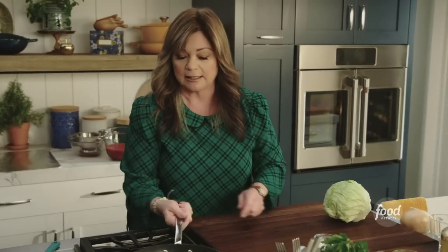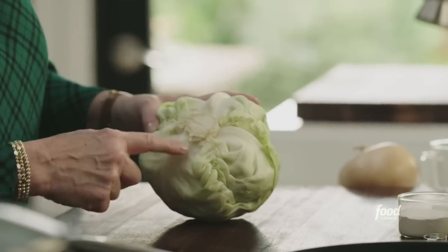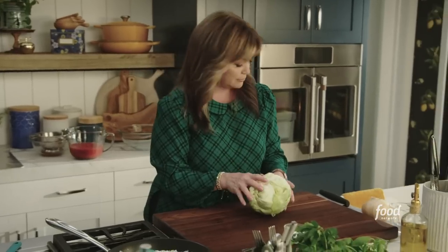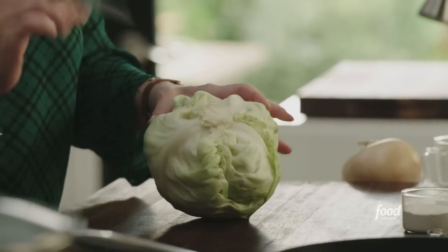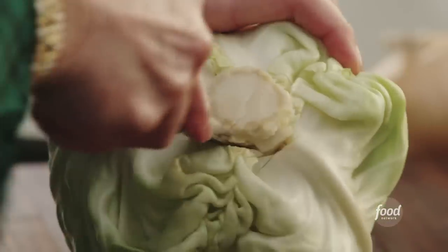While the rice gets a little heat on it and toasts up, let's start prepping our cabbage. The first thing you want to do is get rid of this big core in here. You're trying to make like a cone shape — and this will get it out much easier.